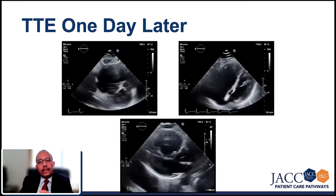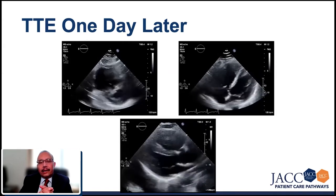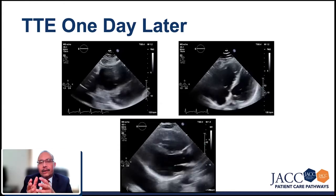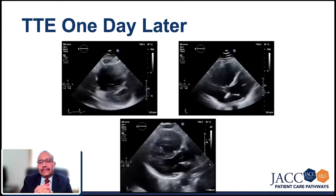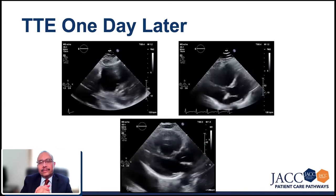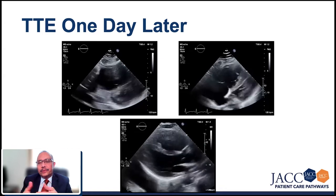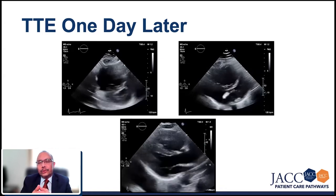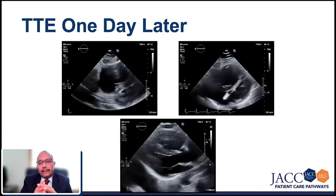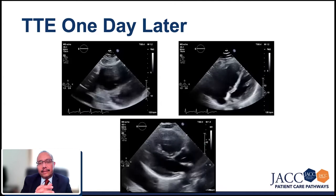What is fascinating is look at how bad the right heart is and how hyperdynamic and underfilled the left heart is. This creates a very difficult situation for the people managing it. If you give inotropes, you're going to essentially squeeze the left heart out with very low stroke volume. What you do for the right heart may adversely affect the left heart.